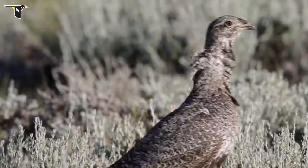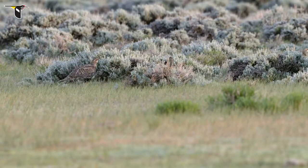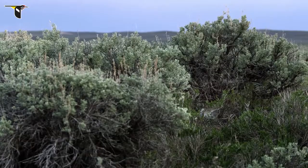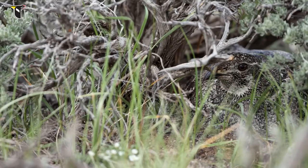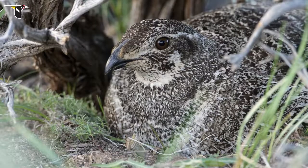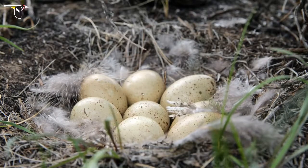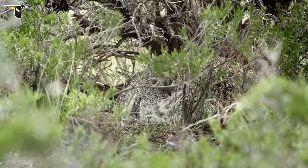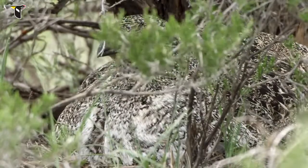With mating complete, the females head out to establish their nests. The best sites are under large sagebrush, often only a half mile from their lek grounds. The hen scratches out a small depression in the soil and lines it with grass and feathers. She lays seven to eight eggs over a week or two. Under the cover of the sagebrush, the hen is camouflaged, hiding her clutch of eggs from predators' sharp eyes and talons.